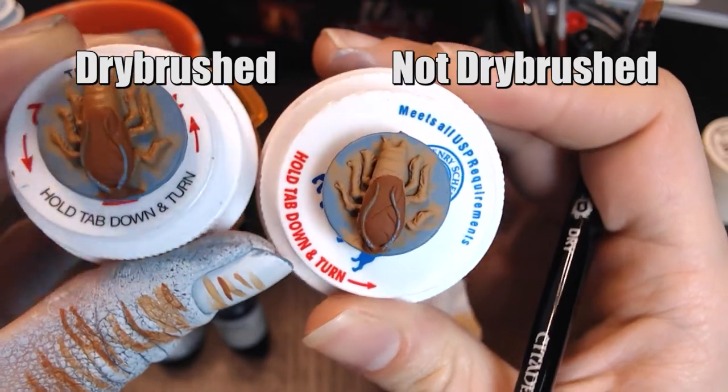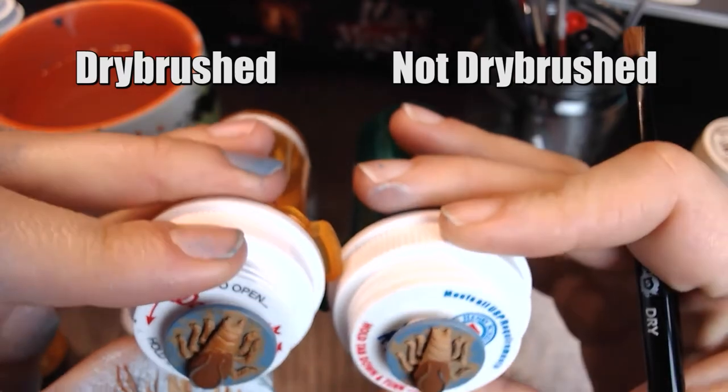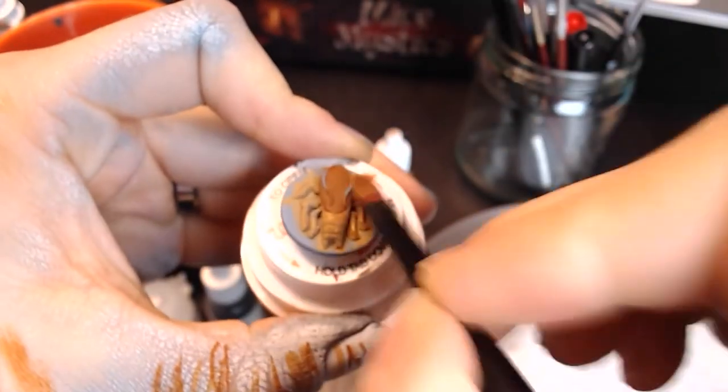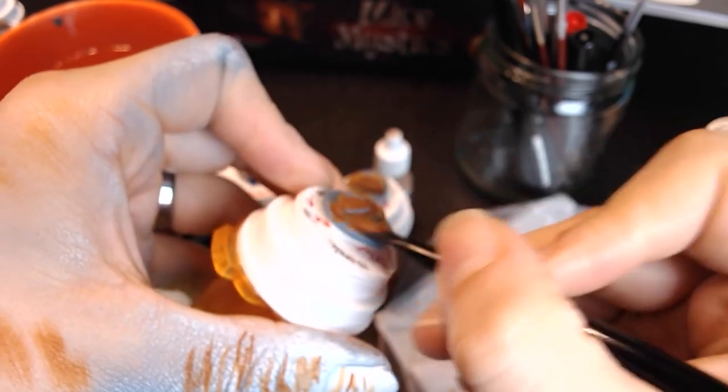Dry brushing is one of those techniques that was like magic for me when I first learned it. It took me a while to realize that I need to have almost no paint on the brush before I start — that was the thing I was doing wrong when I first started. You want to make it feel like you have almost no paint on the brush. After you've finished dry brushing all eight of your roaches and let it dry, congratulations — you have finished base painting your figures.